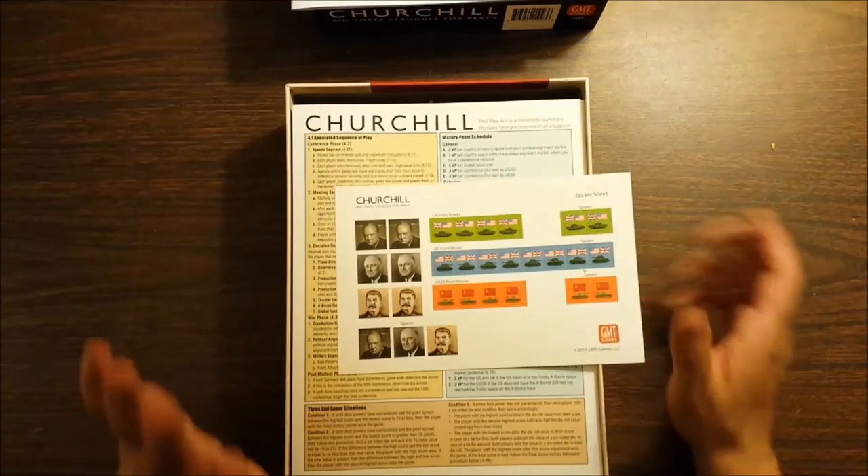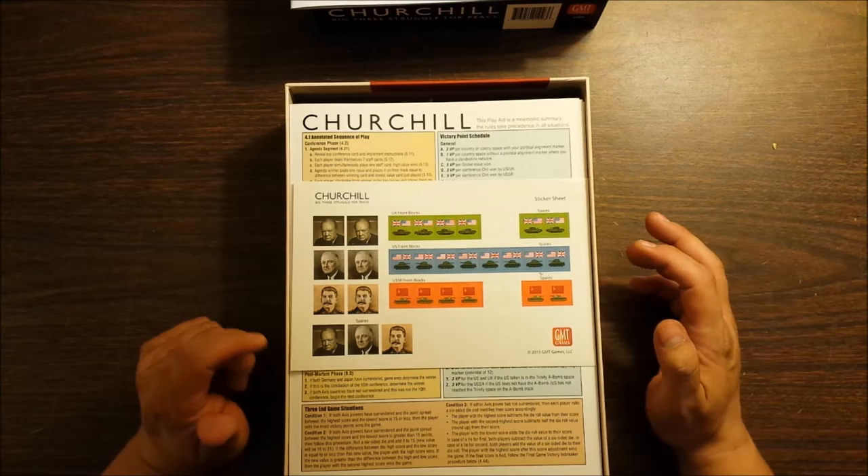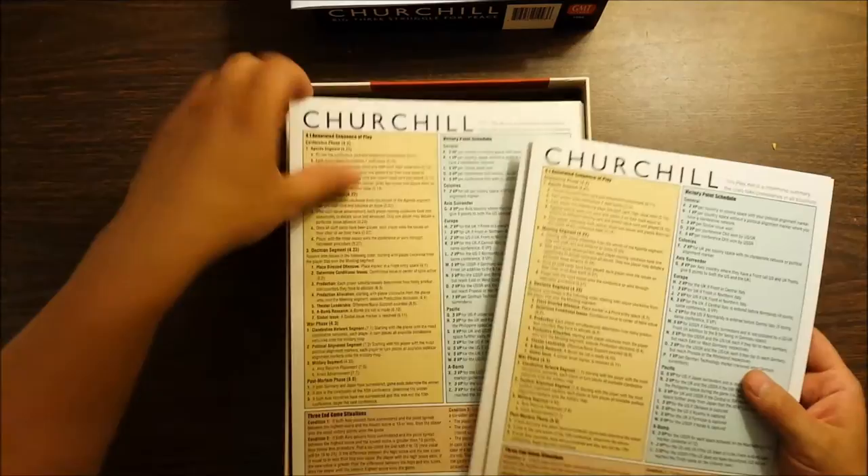There's like a profusion of components in this game. So you get stickers — stickers for the big three leaders. I'm a little disappointed they didn't give you a block for Truman, actually, because Roosevelt might die in the middle of the game. You've got these front blocks for the US, and there's some spares on here too.